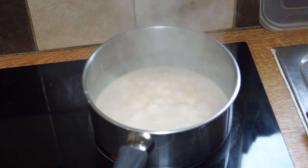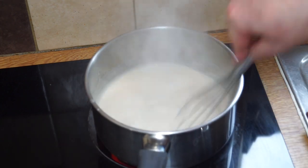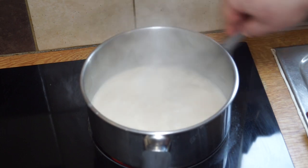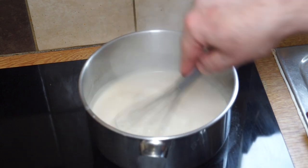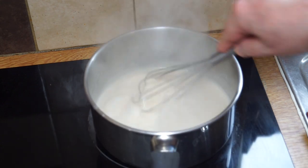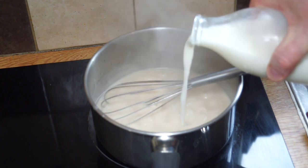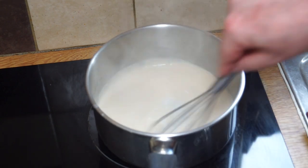What I like to do now is switch over to a whisk and turn the heat right down to about one third of your heat range. I'm turning my switch down to two. I'm going to add a little more milk — once it starts bubbling up like that you can add milk.